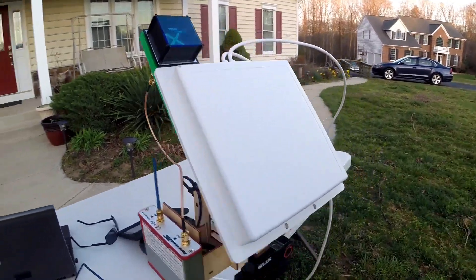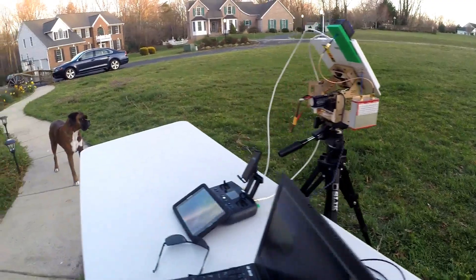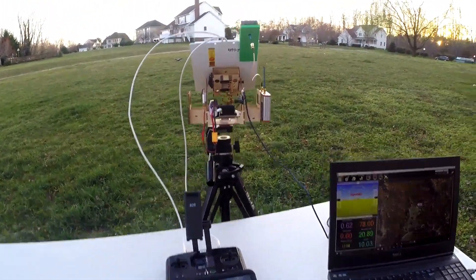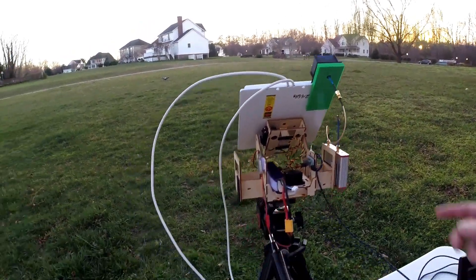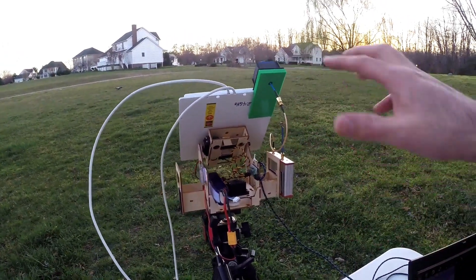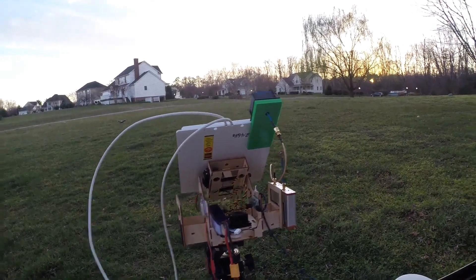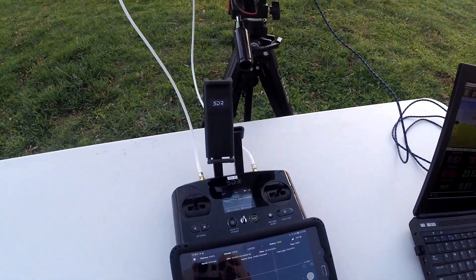This is an Elcom 2.4 gigahertz antenna. It's actually a spatial diversity antenna, so it has two antennas inside that one enclosure, both with either vertical or horizontal polarization depending on how you mount it. I have it mounted for vertical polarization, and that just goes into my 3DR Solo controller.